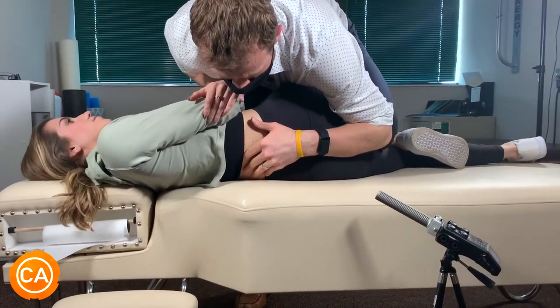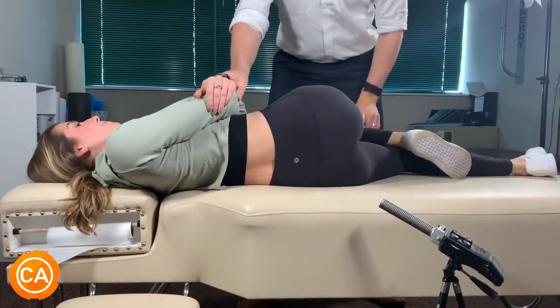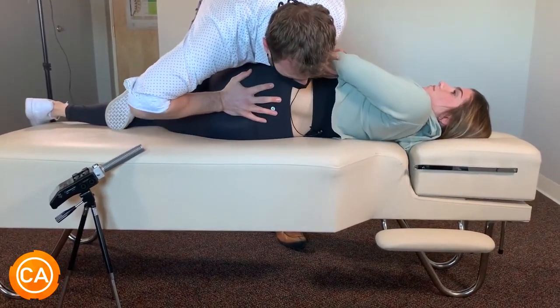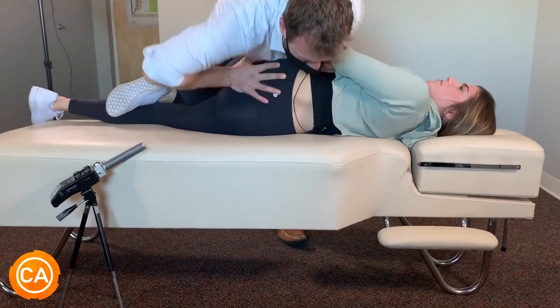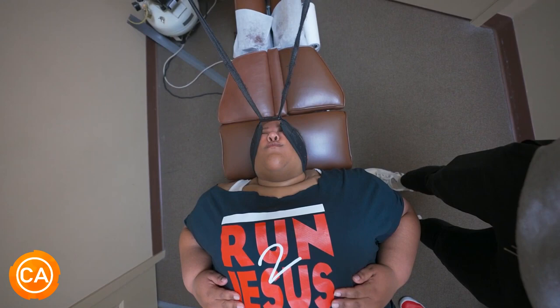Listen to these crispy adjustments. Take a deep breath for me. Breathe out. Very good. Feel it out. That's good. Keep relaxing.